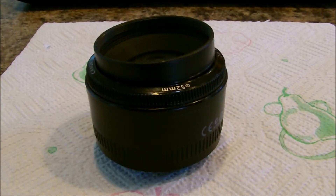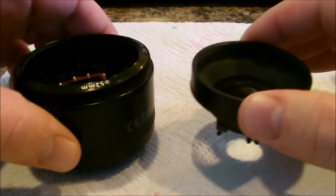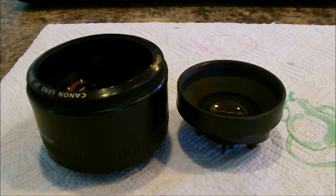Hey YouTube, Red Mono Review here with you. Today we're going to be looking at the Canon 50mm 1.8 lens. We shoot a lot with our DSLRs. My two-year-old got a hold of it and tore it apart — he dropped it. We're going to show you how to take it apart.